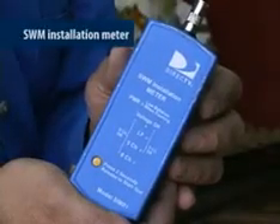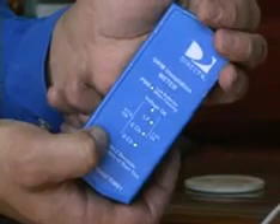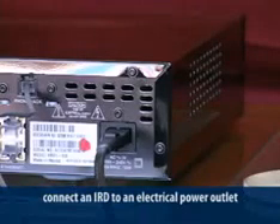In order to make sure everything is working properly on each SWM installation, you'll need a SWM installation meter. The SWM meter verifies that each cable drop within the home can support the SWM's operation. When the power-on button is depressed for two seconds, all LEDs will turn on. If all the LEDs don't turn on, the meter is not functioning properly and won't provide an accurate reading. Connect an IRD to an electrical power outlet. When using the SWM installation meter, don't unplug the SWM power inserter from the LNB at any point beyond this.